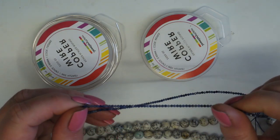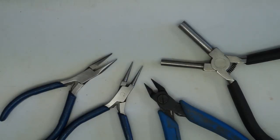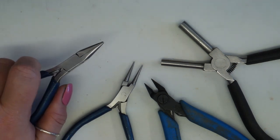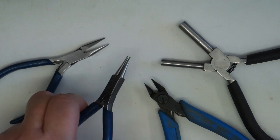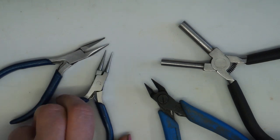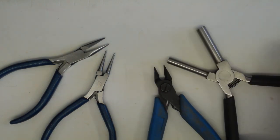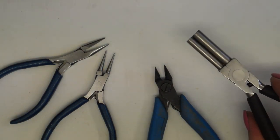The tools we're going to be using today are really very simple: chain nose pliers, round nose pliers, flush cutters, and these are optional but I find them quite essential — these are bail making pliers.